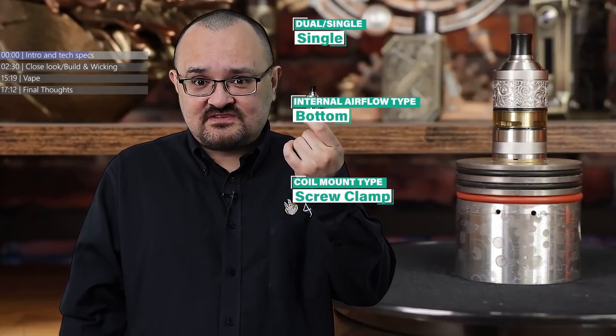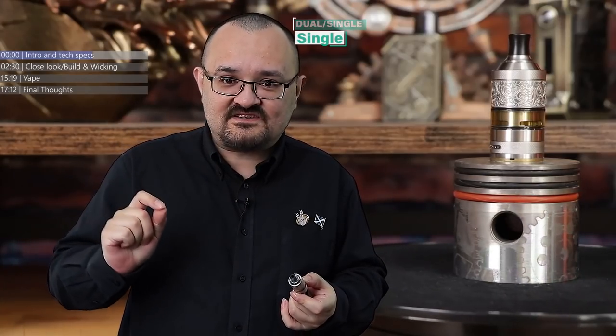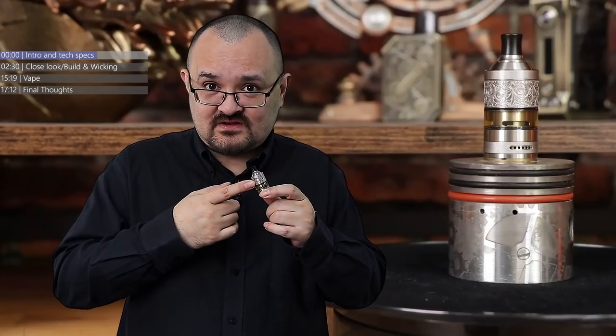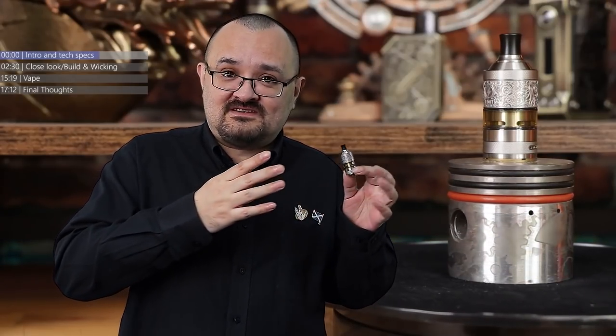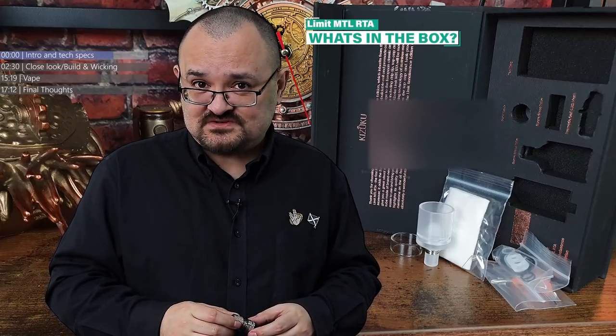Now they're making a Mouth to Lung tank. They're checking all the boxes of what makes an e-sig company. They've got the Mouth to Lung market wrapped up, the Direct to Lung market wrapped up, the side-by-side market wrapped up. They've got one thing missing: a single and dual battery normal top 510 plate mod, and I've got a feeling they'll probably release one of those soon, probably before Christmas.